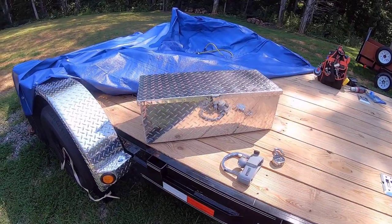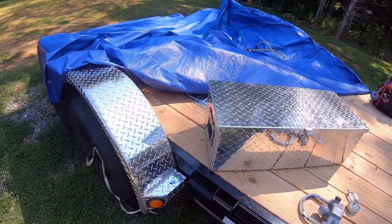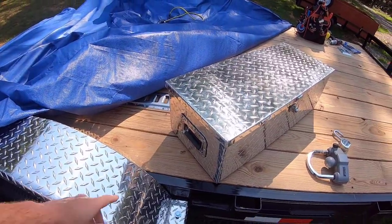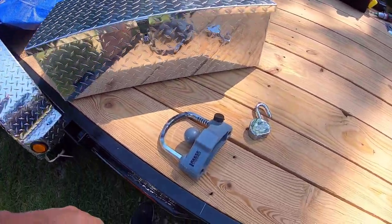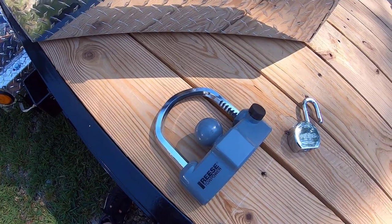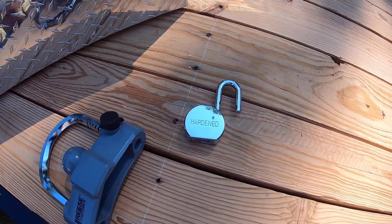A few additional accessories that I added. I had ordered this box from Amazon, which is kind of cool because I wasn't sure if it would match my fenders or not. It looked like it would, and it did. It's nice — it's got the handles, it's got a lock on it. I also ordered this. The first lock I had just didn't work for the trailer ball lock itself, and then I just grabbed another big heavy-duty padlock from Harbor Freight.